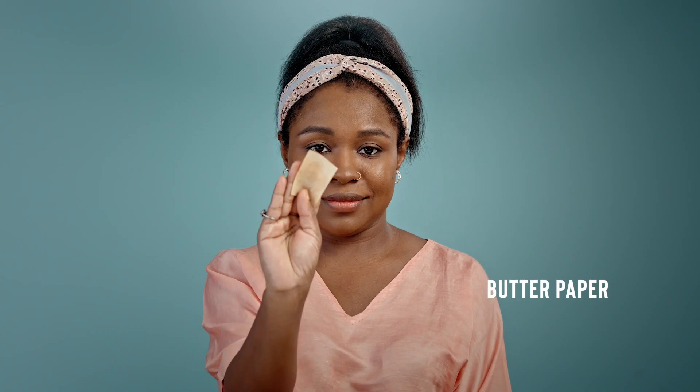Here's the reality of oily skin: you need to touch up your makeup no matter what, but you may have been doing it wrong. Start by absorbing some of the excess oil with blotting paper — you can cut small pieces and carry it with you. If you don't absorb the oil before mattifying, it will turn into a cakey mess.